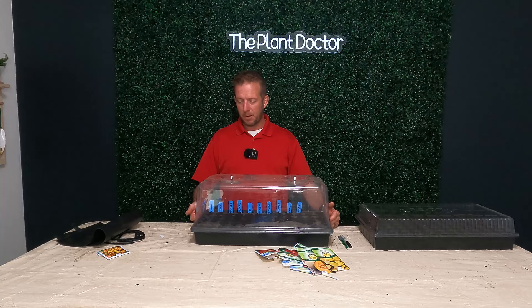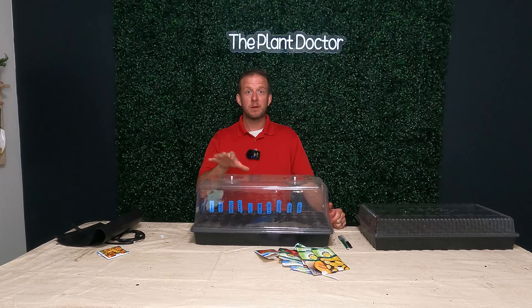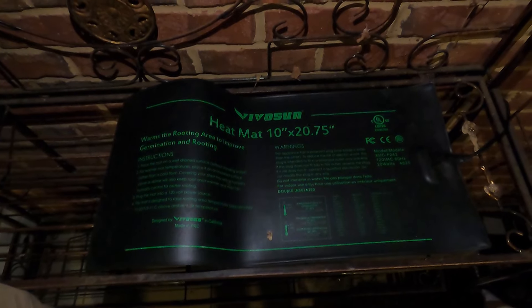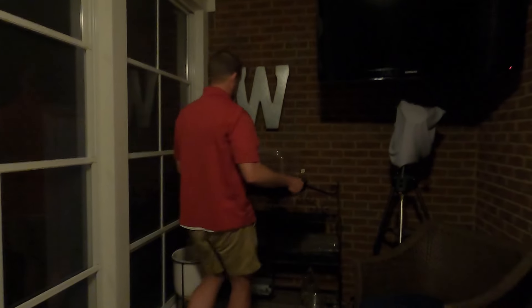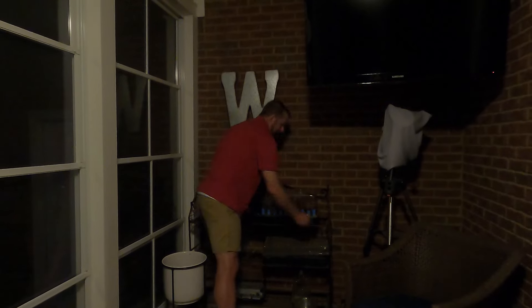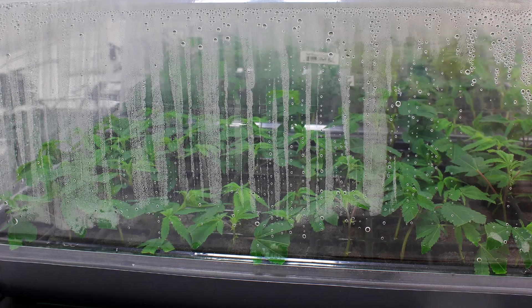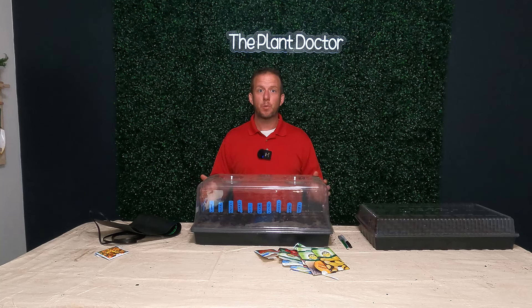The soil has already soaked up the water and even the top layer is wet. From here, we're going to put this on my back patio that faces due south and plug in the heat mat. I'll check it tomorrow — what I want to see is condensation on the dome and moist soil. If you don't see any condensation on your dome or any evidence of your soil being moist, you need to add some water. Just pick up one corner of the tray insert, pour some water in there, and you're good to go.